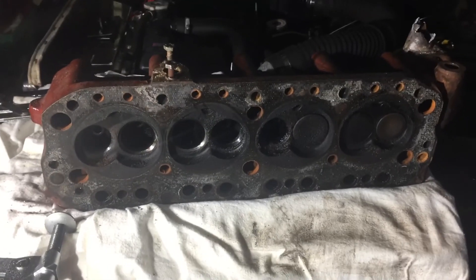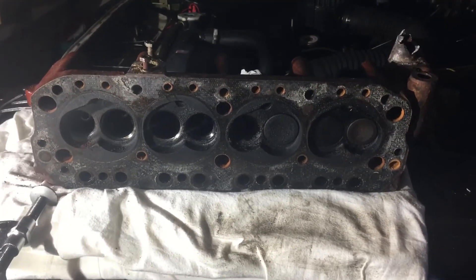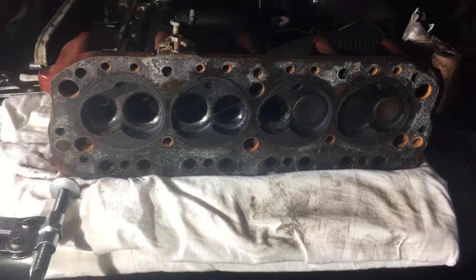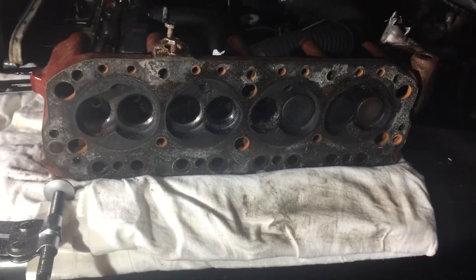It's a four-cylinder engine with two valves per cylinder. I've got five out, three more to go. Thanks very much for watching. Hopefully you find that useful. Any feedback, I'd be happy to hear it. Thank you.